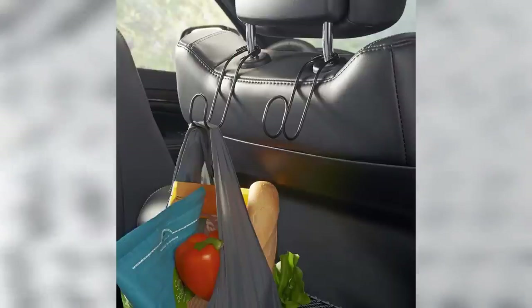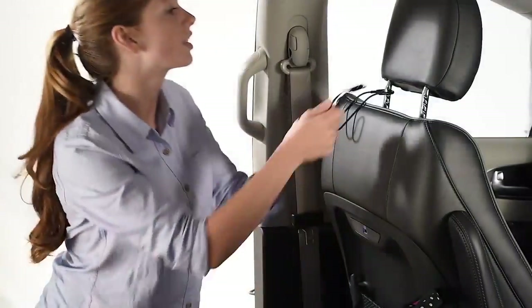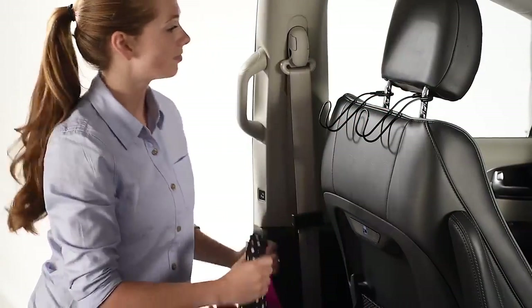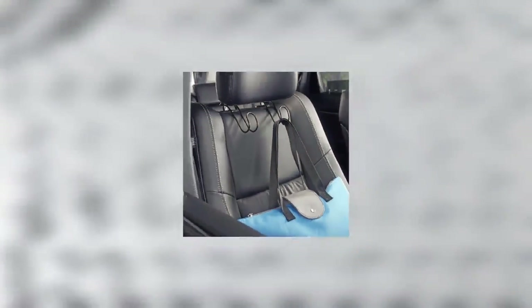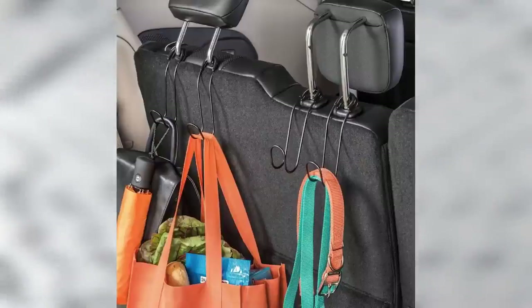This headrest hook hanger is going to help you keep your car organized and items off the seats. You can hang your purse, grocery bags, clothes, umbrella, kids' toys, baby supplies, and much more to keep it off the floor and out of the way, especially if you have a passenger. The hanger will fit any standard headrest and is constructed out of premium quality material.